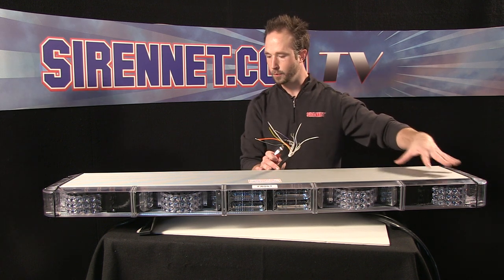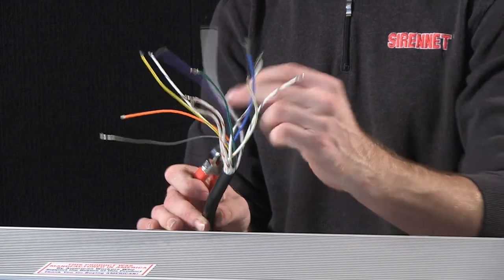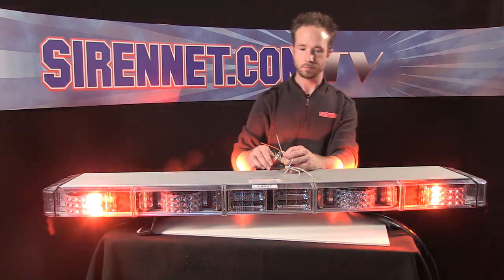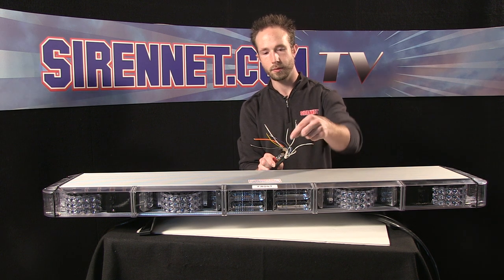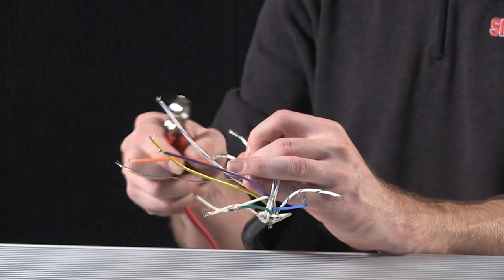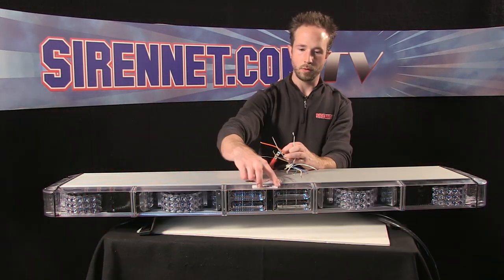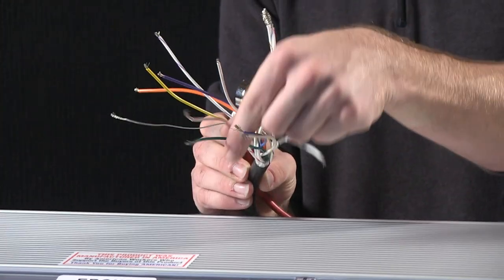I'll light up the corners next. Corner modules are run in a pair and are activated with the white with brown traced wire. Lock those onto 12 volts and there you have it — modules light up and start rotating. The other set of rotators on the inboard side are done with the white with red trigger wire, and it's specified in the install guide so it tells you what each function is and what each color does. Apply that to power and it activates that function. For the center linear inboards, there's a separate trigger wire activated by the solid green.